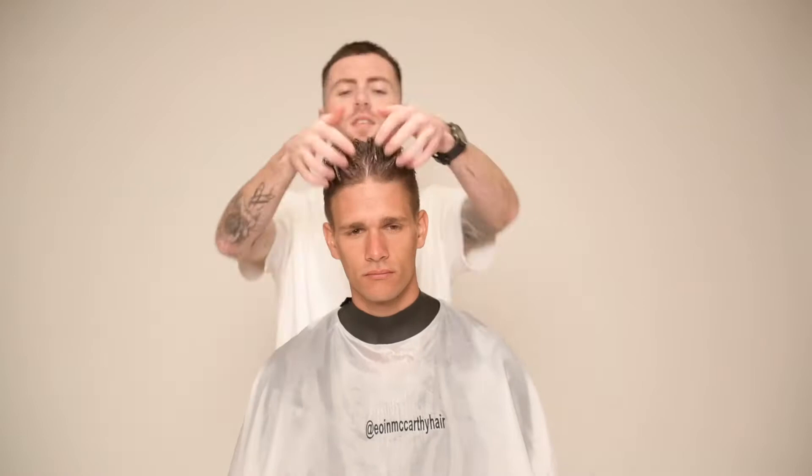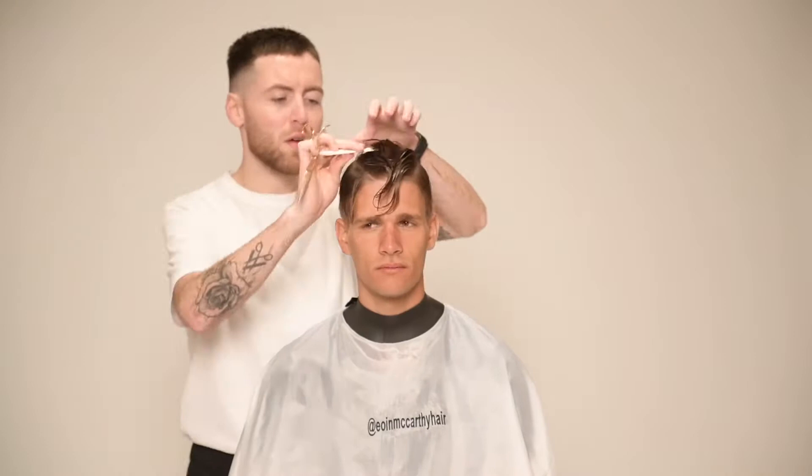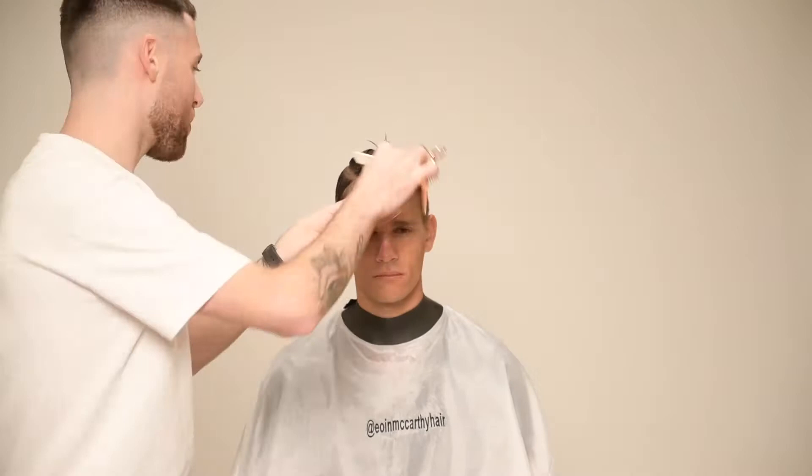Hello, Owen McCarthy here. Welcome back to my YouTube channel. Today I'm going to be explaining what I like to call a loose modern pompadour and the steps in achieving this look. In part one of this video I'll be explaining how I cut the top of this haircut.